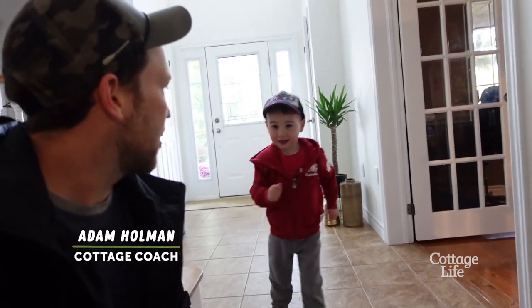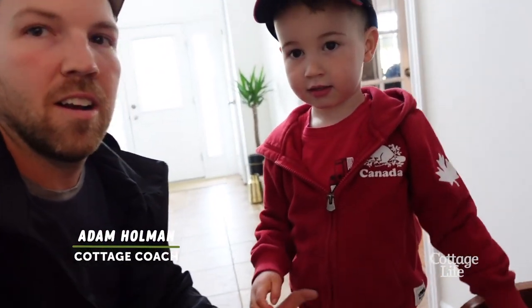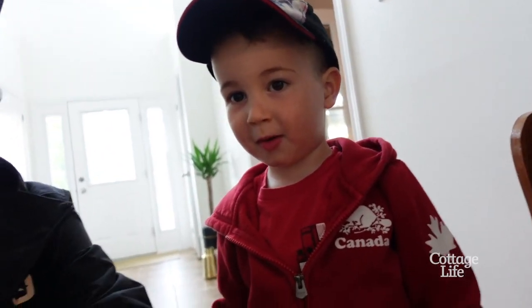I'm going to build a table for mommy right here. A table for mommy right there?